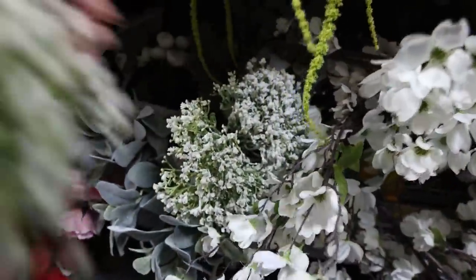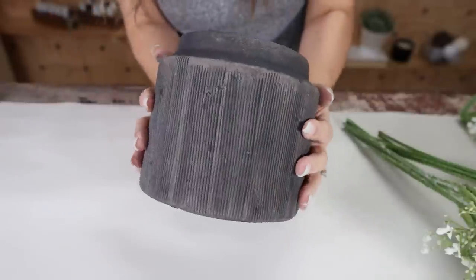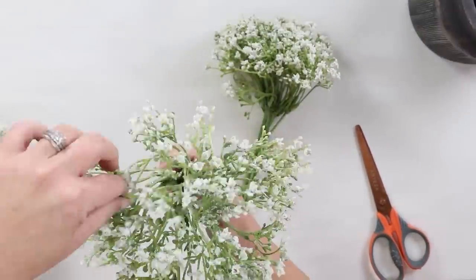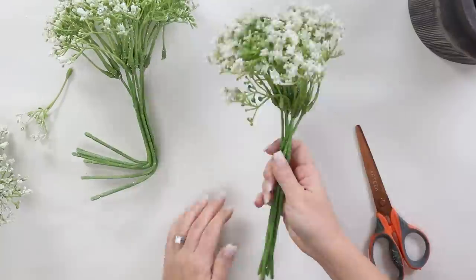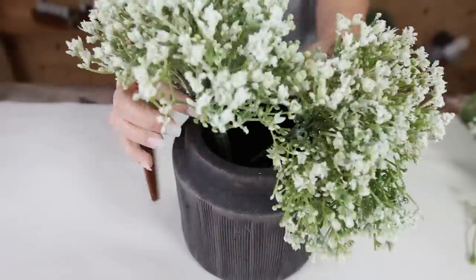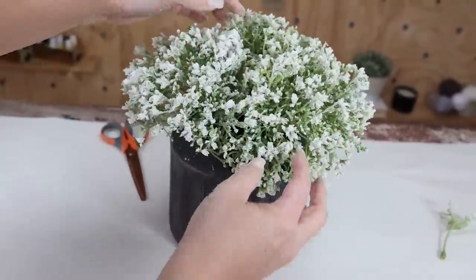I found these beautiful baby's breath over in the floral section and I bought three of them. I removed the tags, then spread them out so I made them as full as possible. I bent the stems down at the bottom and placed all three stems into my container. Then I fluffed out the stems so they looked really cohesive — I'll show you how I styled it in my home.